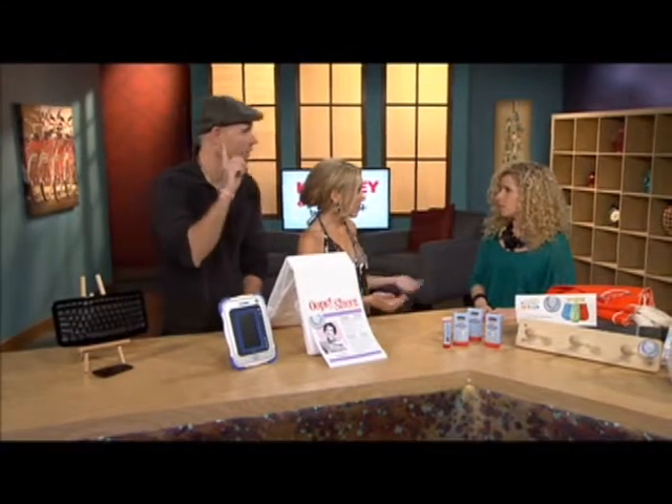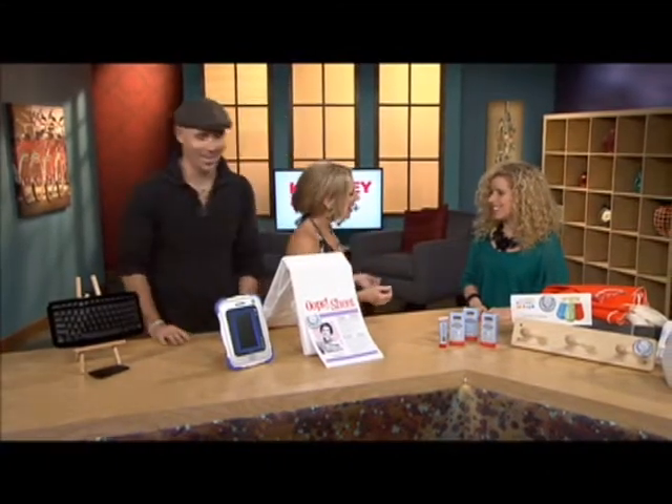All they have to do is go to PTPA.com and they sign up as a parent, and if they get selected we will ship them the product. And they get to keep the product — whether they liked it or not. That's awesome!